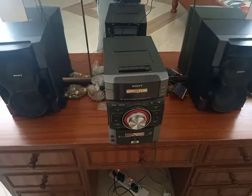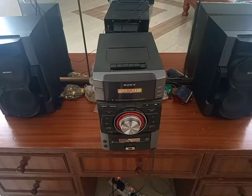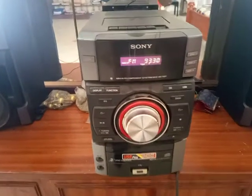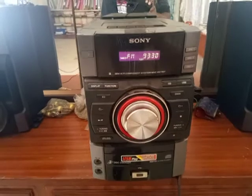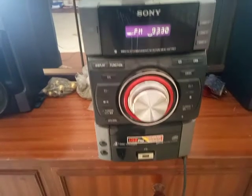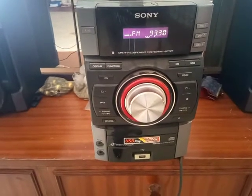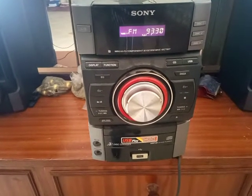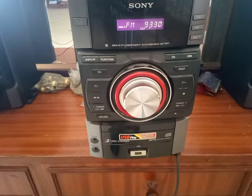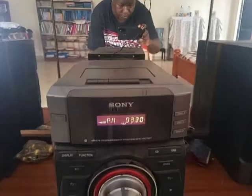Hi guys, today I'm going to be reviewing this Sony 3-disc changer stereo system. There are so many versions of this stereo system that it doesn't matter the brand or the model number. Basically, these are 3-disc changers. The changer features a USB flash drive and it's able to play CD/RW. Three discs can be loaded, as you can see.